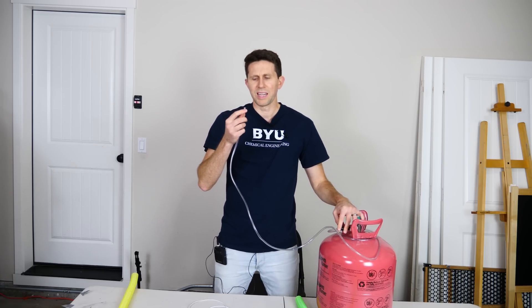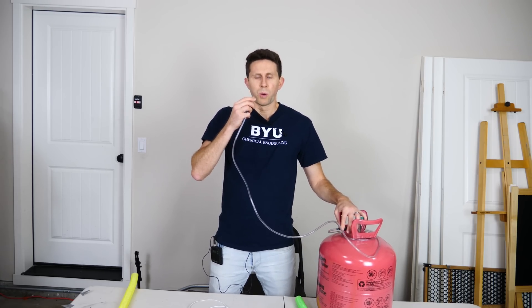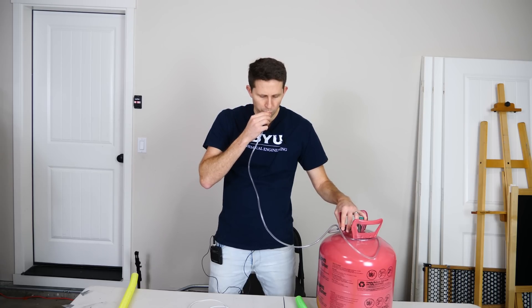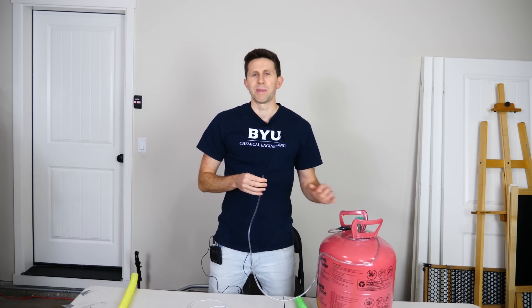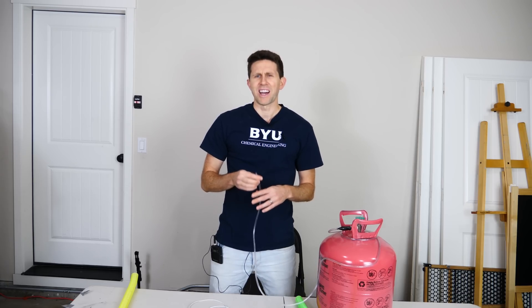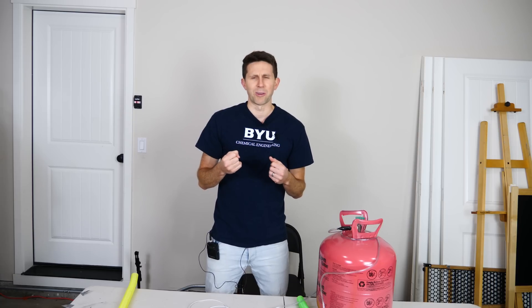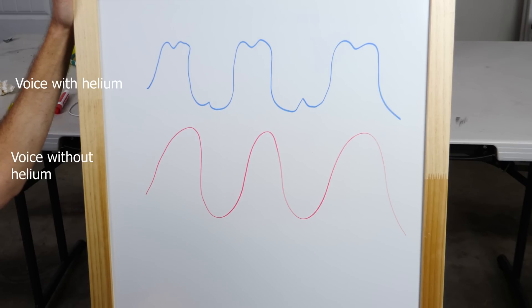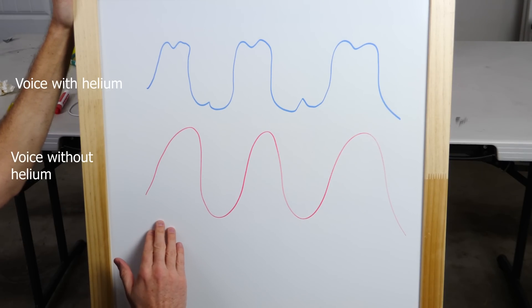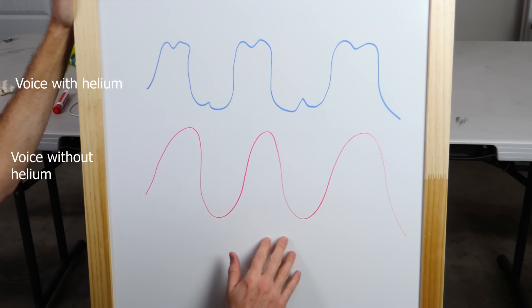So for example, I have some helium here — let's see what it does to my voice. Hey everyone, it makes my voice sound different, doesn't it? It makes it sound higher. But did it actually change the frequency of my voice? Did it actually change the pitch to be higher? You'd be tempted to say that my voice is higher in pitch or frequency, but that's not actually the case.